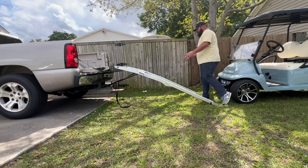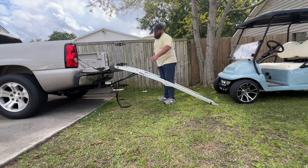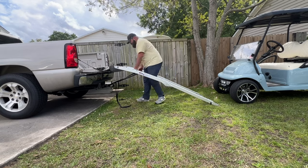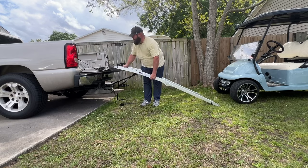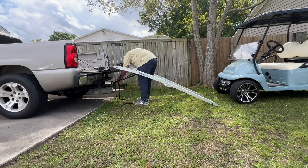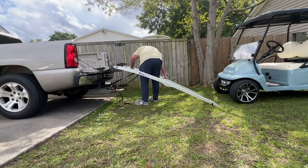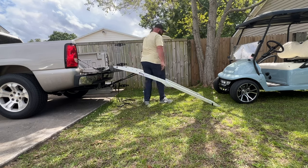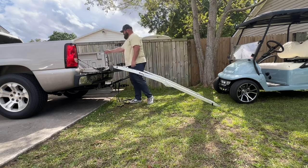Next problem is the ramps are not lined up — this right ramp is too far to the right and this left ramp is too far to the right as well. So I'm going to loosen it up just a little bit, move one over, tighten it back down, then do the same thing with the other one — loosen it up and tighten it back down. We want to make sure the ramps going into the bed of the truck are not going to hit either fender of the truck.